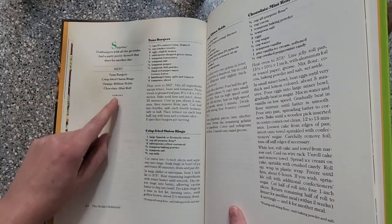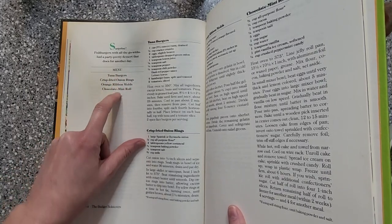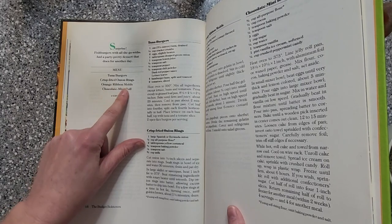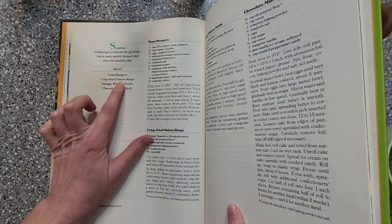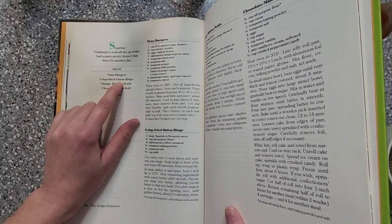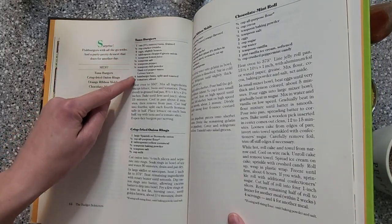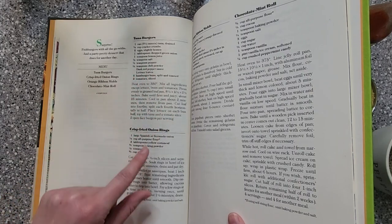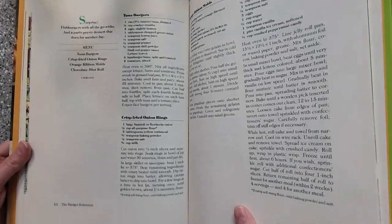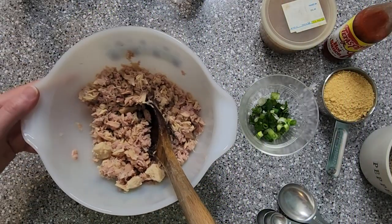Here's our menu — this is a pretty big menu. Me and Mitch don't generally eat a dessert and something like this with a meal, so I've actually cut those two items out. We're doing the tuna burgers and the onion rings. It looks really good, but it's also really cheap to make — this cost me under $10.